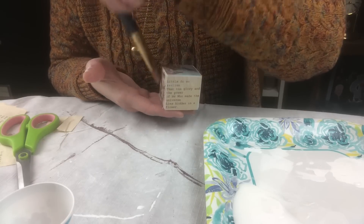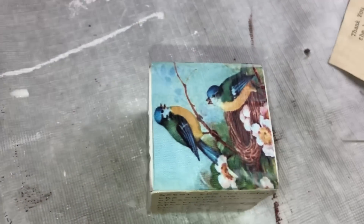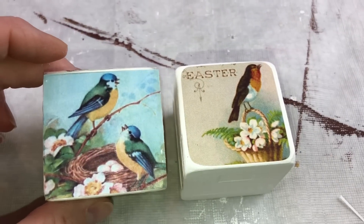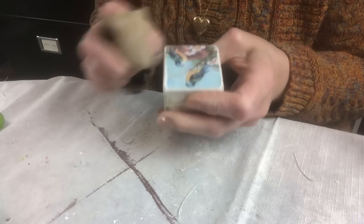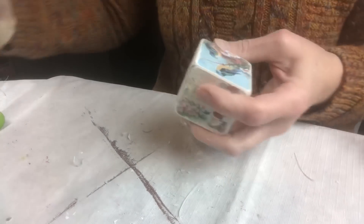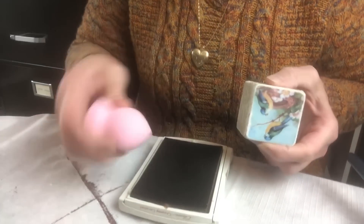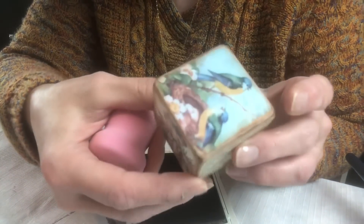You have to wait until all sides dry before doing the bottom, but Mod Podge doesn't take long. After the images were on, I went back over the edges with sandpaper to remove some white paint and scuff up the paper for a more authentic look. Then I took a beauty blender or sponge, dipped it into some brown ink, and rubbed it on the edges — and that's it.